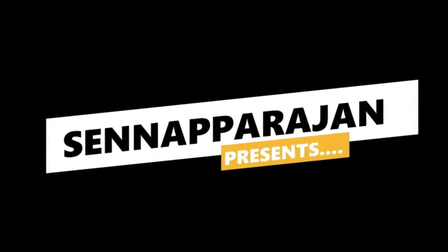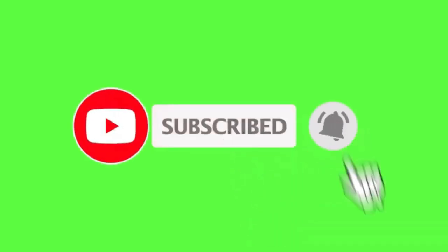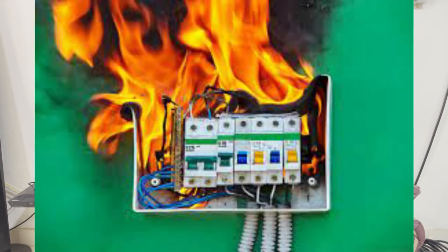In the early days when electricity was invented, equipment used to connect directly from the electric source to the load. In that case, equipment used to get damaged very quickly due to short circuits or overload. To provide protection, a device called the fuse was invented. Fuses were useful but not ideal, because when a fuse blew you needed to replace it frequently.